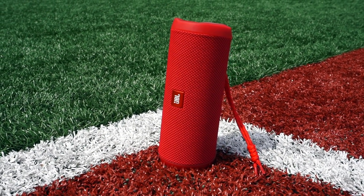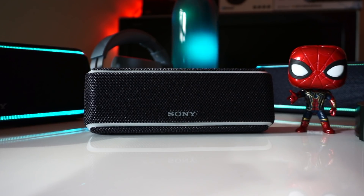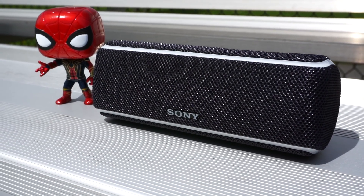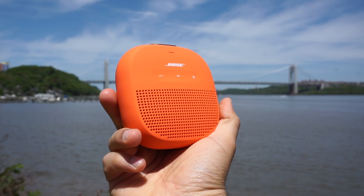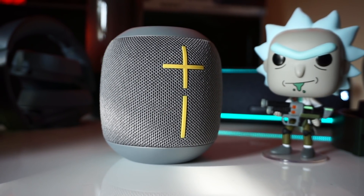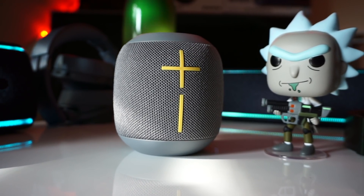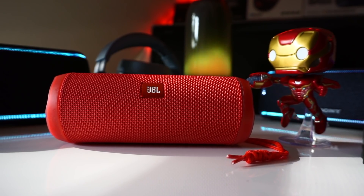The Sony XB21 suffers from the same amount of distortion at max volume as the Flip 4, but has the most punch in its bass — not surprising since XB stands for extra bass. But the mids don't sound as clear as on the Flip 4. When it comes to loudness, the Soundlink Micro is the quietest at max volume, while the Wonderboom is the loudest, followed closely by the Flip 4 and XB21. But since the Wonderboom suffers from considerable distortion at max volume, I feel the Flip 4 sounds the best overall at max volume.